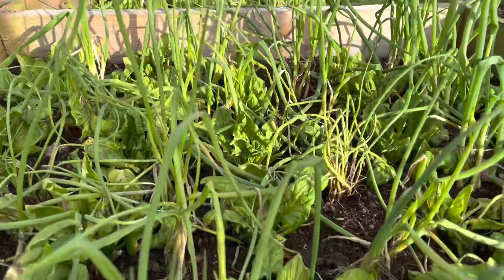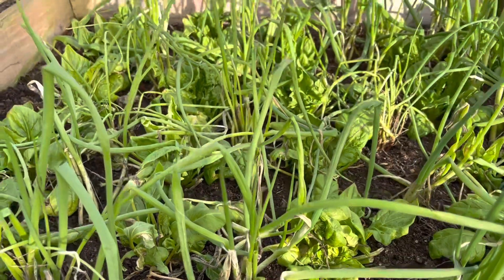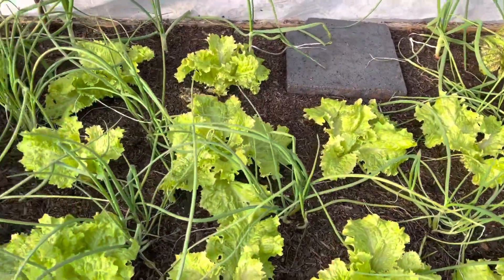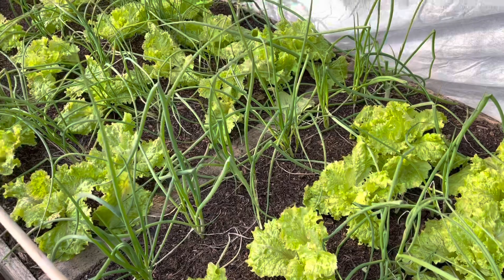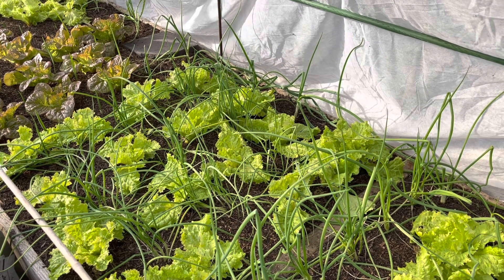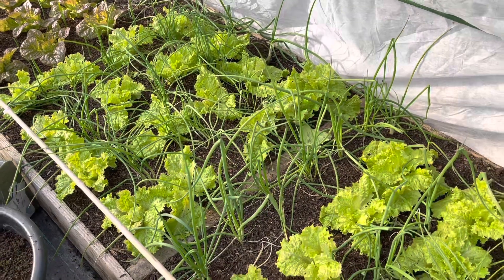No salad for me is complete without a nice bunch of salad onions. These are the ones we're harvesting right now and they're really lovely. It's interesting actually that salad onions don't seem to grow very well in the polytunnel in October and November — I think it's a bit warm for them — but come about February time they grow really well, and we've got a beautiful crop off these.